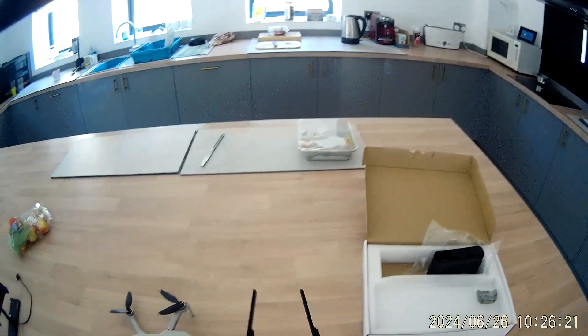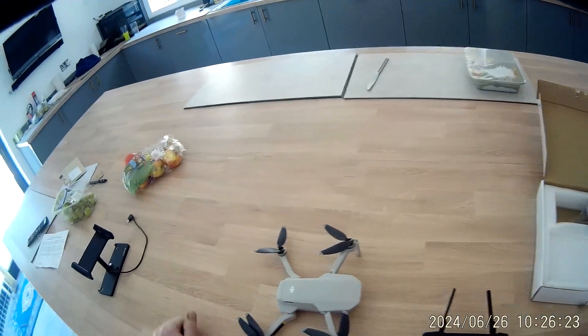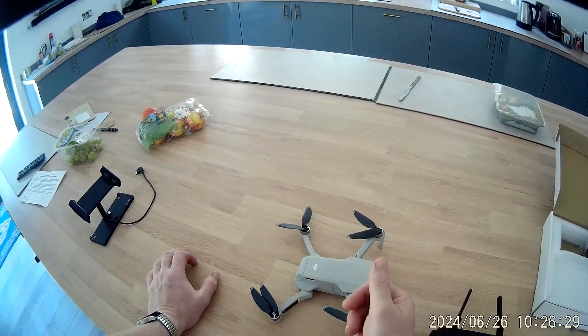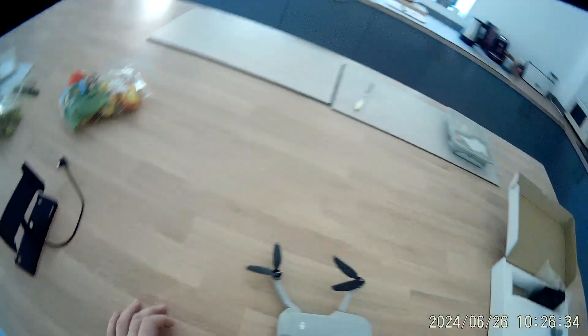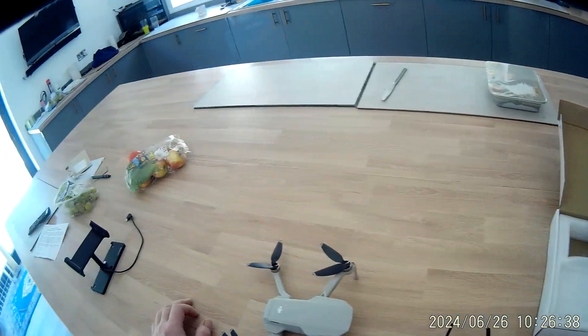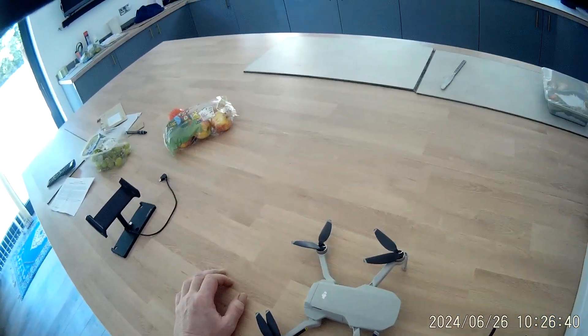The controller is in really spot-on condition — I wouldn't be surprised if this hasn't had a lot of use at all. Brushless motors, some spare blades to go with it. Just add your SD card into the slot in the back.